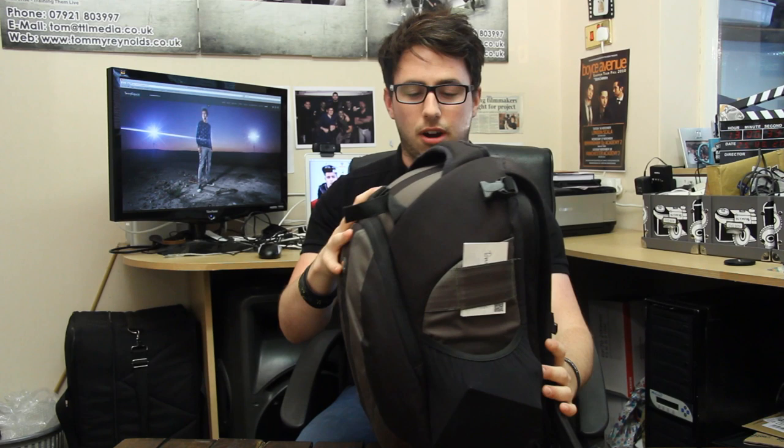Before I go inside I'm just going to take you through some of the features. This bag is waterproof — well, splash-proof to an extent. You can pull this cover out and fold it over the top of your bag, and that's a good rain cover.